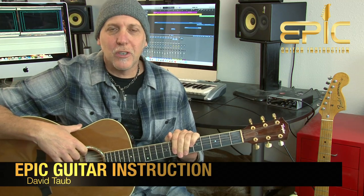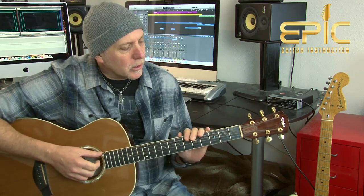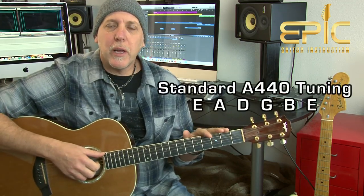Hey, how you doing? David Taub here with Epic Guitar Instruction. Hope all is going well and I hope your guitar and musical journeys are going famously. Today you're going to learn the song Round Here by the Counting Crows from their 1994 debut record, August and Everything After. Really fun song to play on solo acoustic guitar, and the song is in standard A440 tuning.